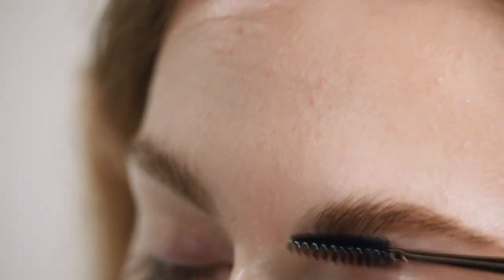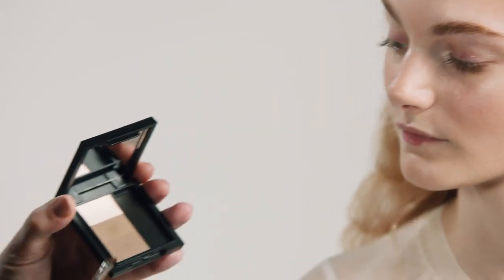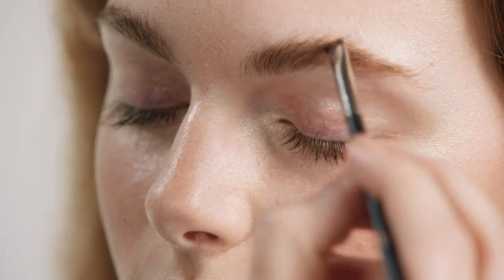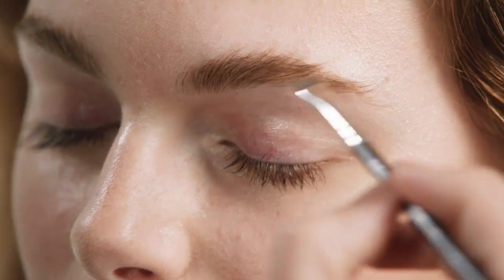For the brows, I'm going to give them a nice groomed effect. I'm going to start off just by brushing the brow up to have a look at the shape. I'm going to use a great little compact that's perfect for brows — it has a couple of different colors and also a highlight color. Starting with the lighter color, I'm effectively drawing in little hairs to keep it looking really natural.